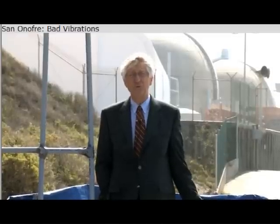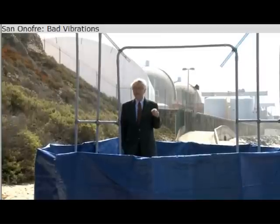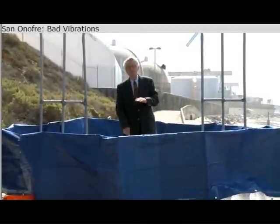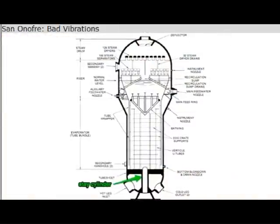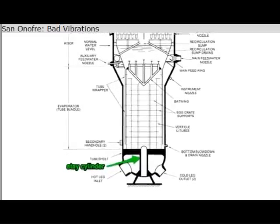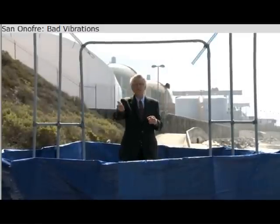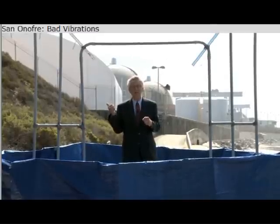When San Onofre decided to rebuild their steam generators, they made a design change, and I believe it's that design change that's causing the tubes to fail. Right in the middle of this tube sheet, down below, was a massive pillar called a stay cylinder. San Onofre decided to get rid of it to cram more tubes — instead of 9,300, they got 9,700 tubes. More tubes meant more heat and more electricity, but it also changed the flow inside the nuclear steam generator.